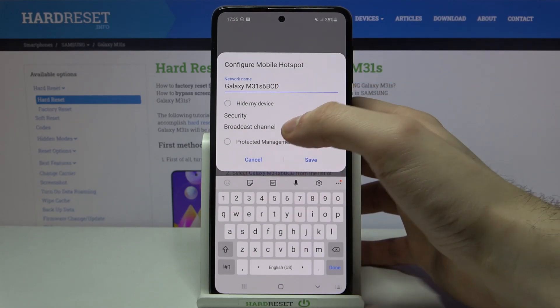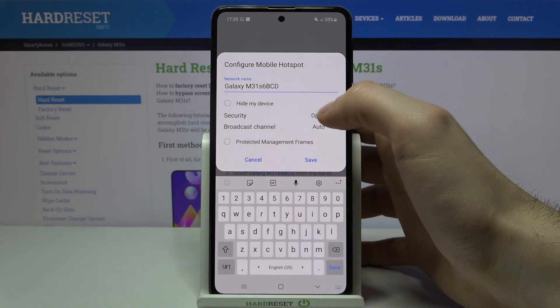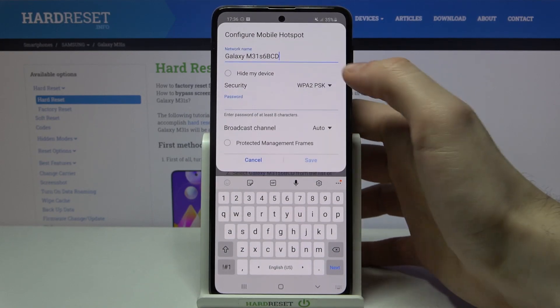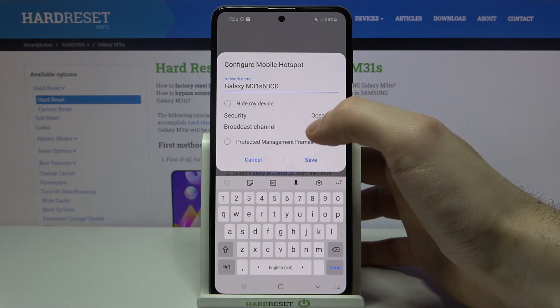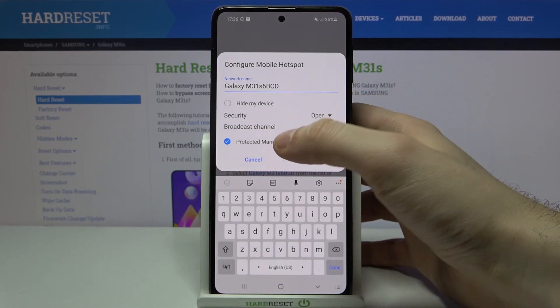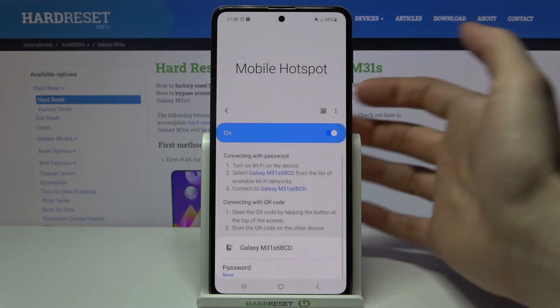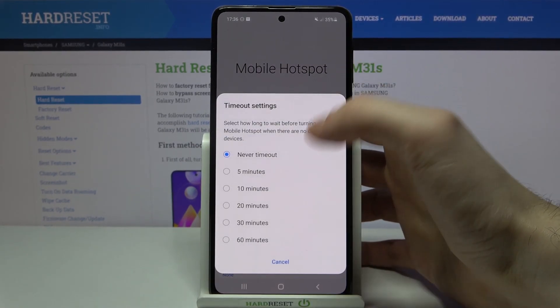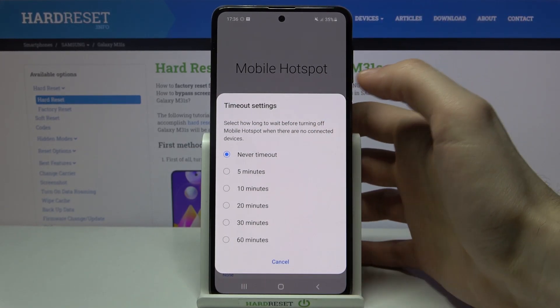You can also access some of its configuration here — you can change its name, set a password for it if you want to have a password or if you don't want to. Here you can select the broadcast channel and set some timeout settings.